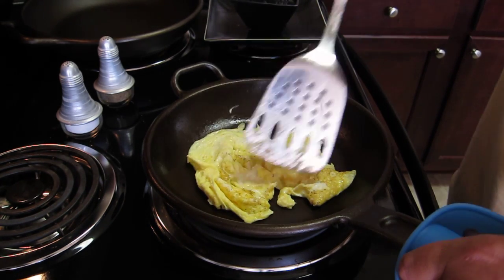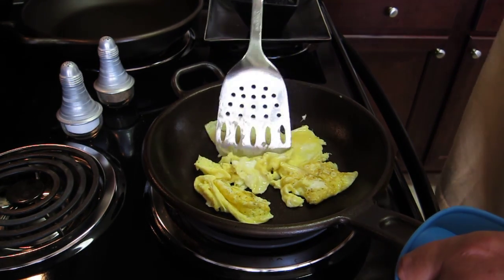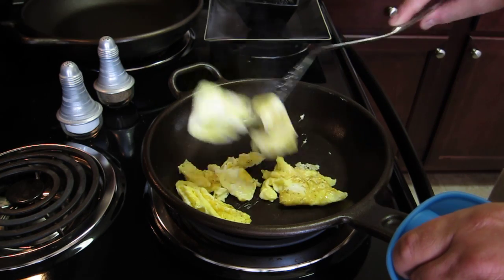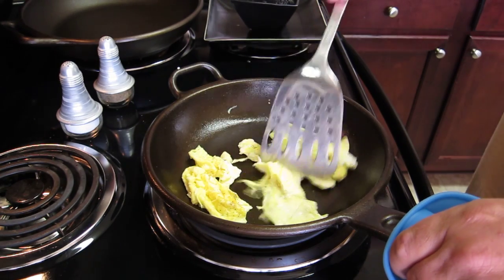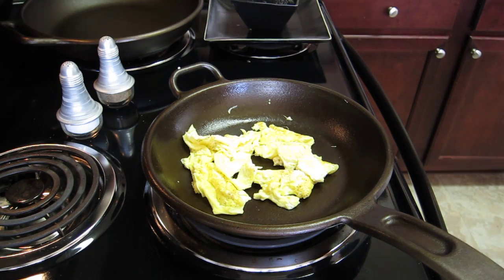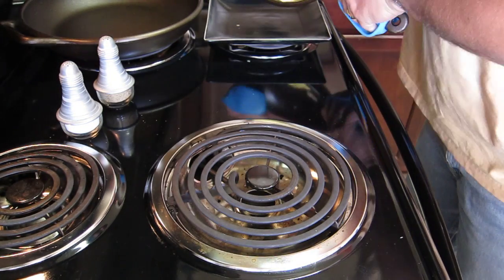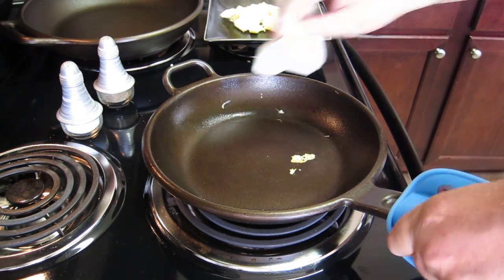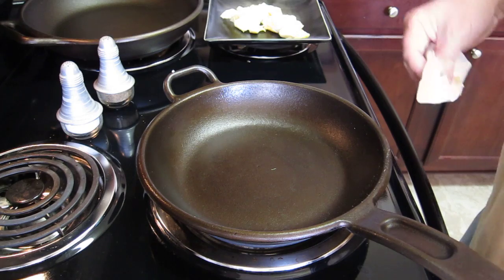One of the other things you'll notice is I'm using a mitt. The negative about these cast iron pans is that they do get hot — the handles get hot, both sides get hot. I'm going to go ahead and just dump this into this other pan. Let me show you how easy it is to prepare it for the next use. That's it — it's ready to go.